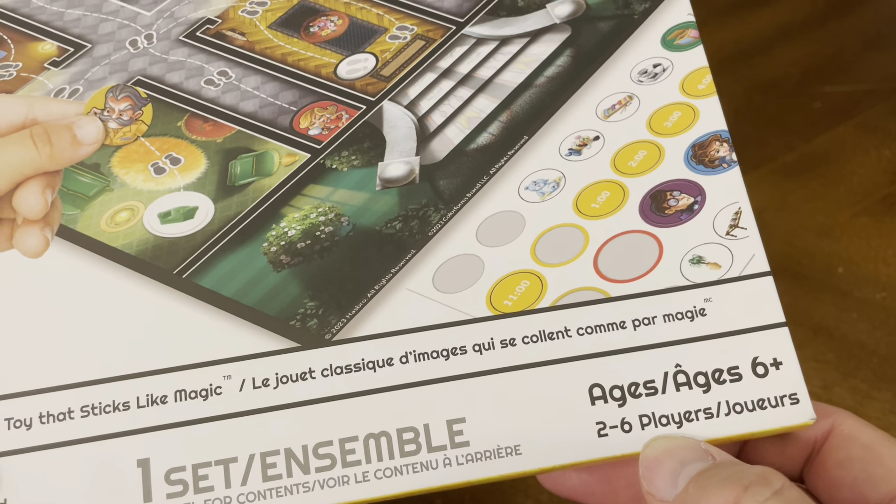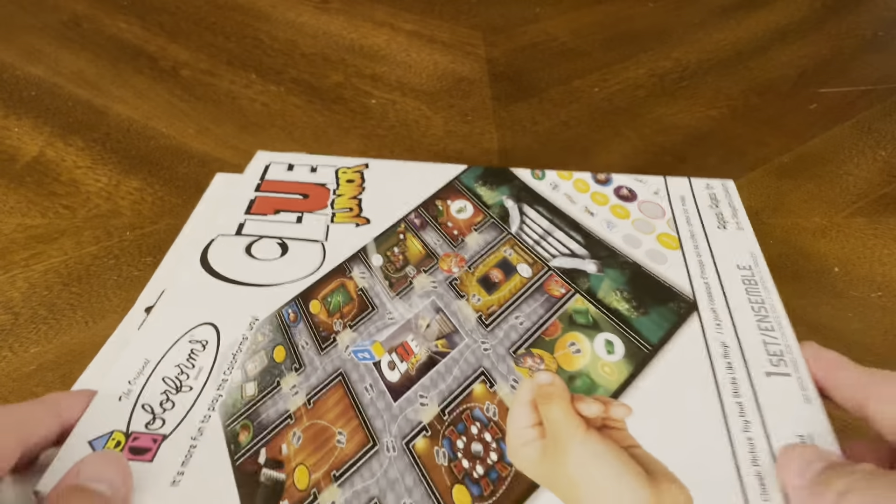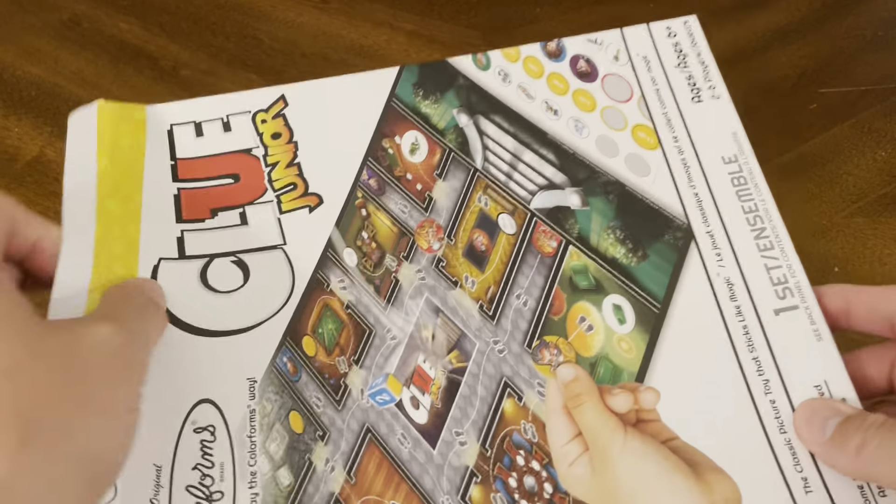It's for ages 6 plus and for 2 to 6 players. Let's crack this open and see what kind of goodness we have on the inside.